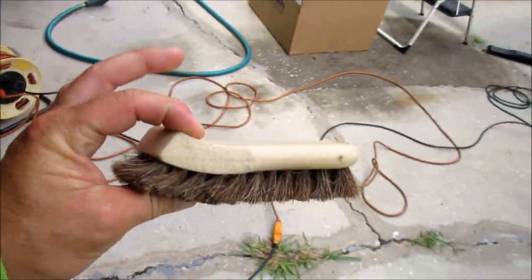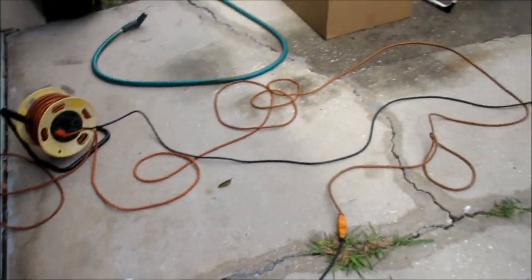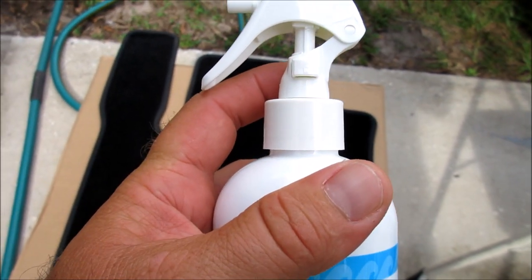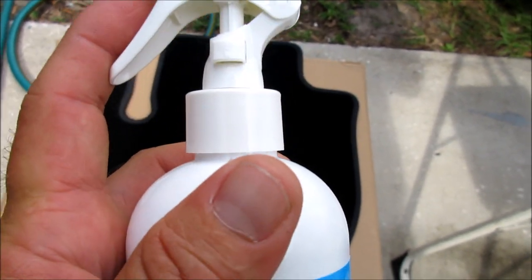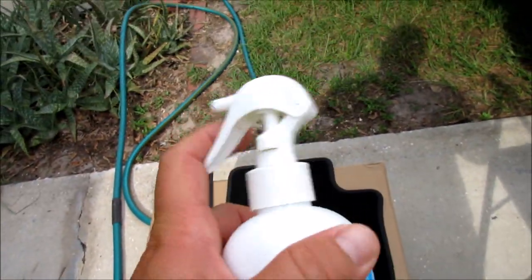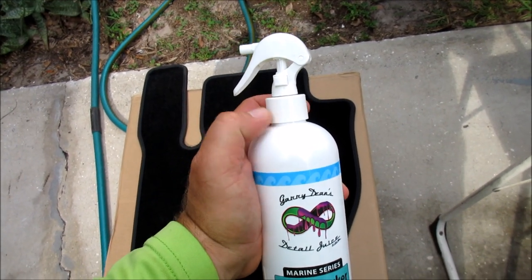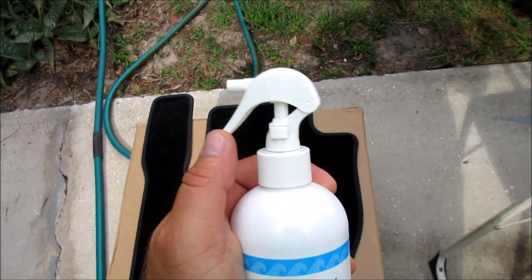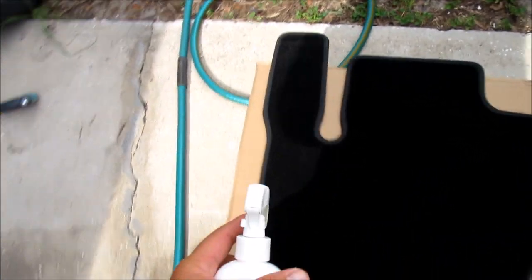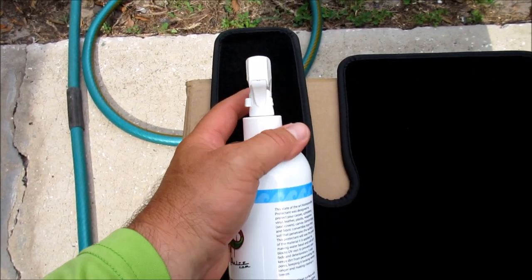As far as Aqua Blocker goes, I like to use the boar's hair brush — a very, very soft brush. I'll show you how I recommend doing this. The mini sprayer is what you need for this; it comes with the product. The reason I recommend using this mini sprayer specifically, instead of a larger sprayer, is because it gives you just the right amount of product. A little goes a long way with this stuff.